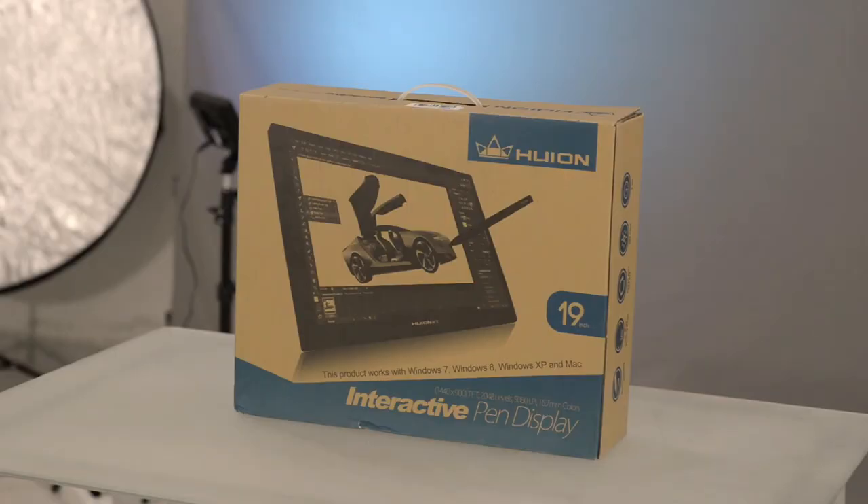The T190 is designed for drawers, artists, and anyone who needs more accurate control, using the screen directly as the main input. Instead of drawing on paper and transferring to your computer, you start drawing on your computer from the beginning. The T190 is also a great working surface for photographers doing editing, especially for those who want a new way to make small edits or photo manipulations, giving you a smoother and more sensitive touch in Photoshop and other professional programs to speed up and enhance the editing process.